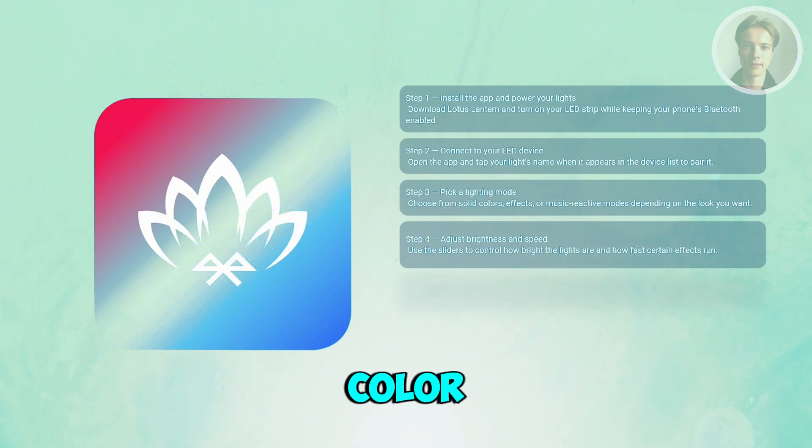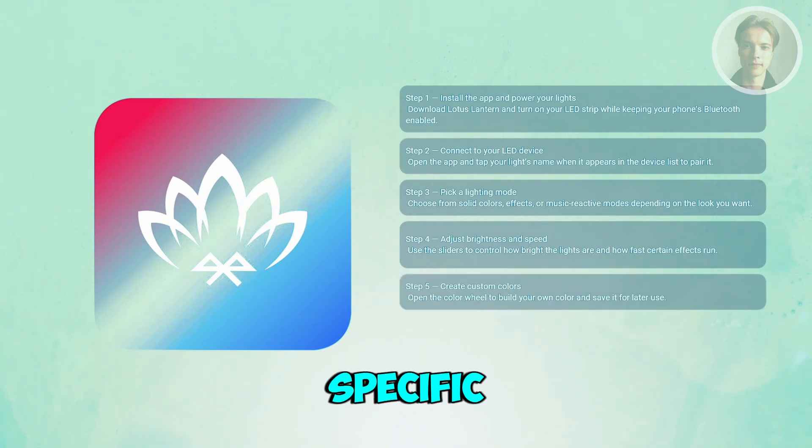You can also create your own custom colors. If you want a specific look, open the color picker section where you can drag around the color wheel or enter RGB values to create your exact shade.